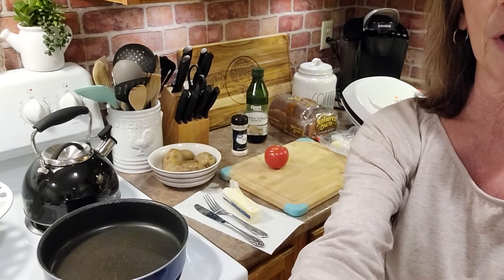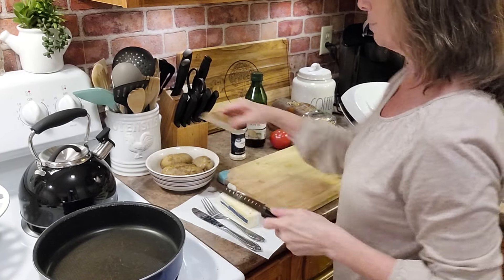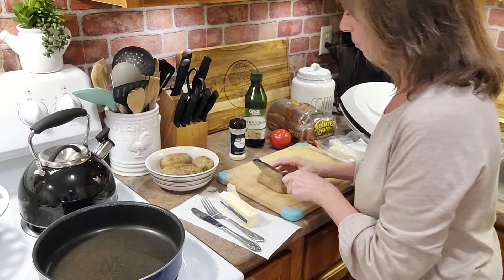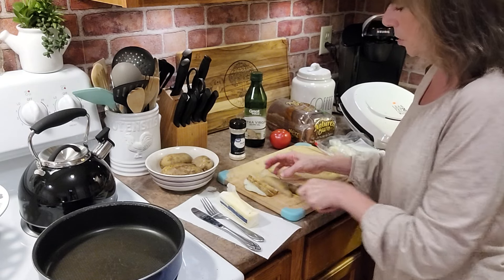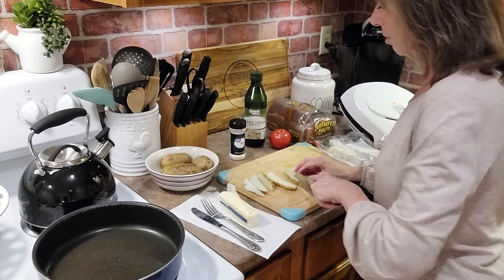So while that heats up, I am going to start cutting these potatoes and heat up some Great Value brand extra virgin olive oil in the frying pan. I'll turn the camera down a little bit so that you can see just what I'm doing. We will start cutting up the potatoes for the french fries and I'm leaving the peel on. Again, these are just boiled potatoes cut in half — I boiled them this morning before work. So we will just cut those a little bit.